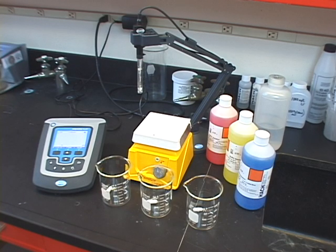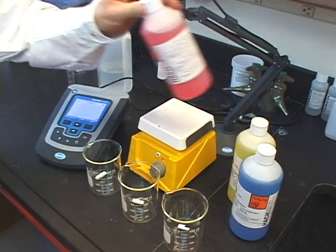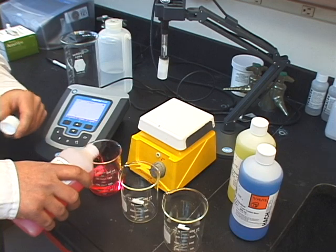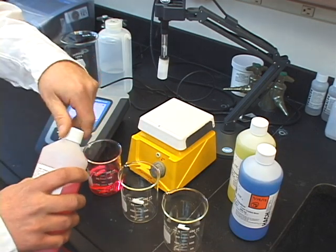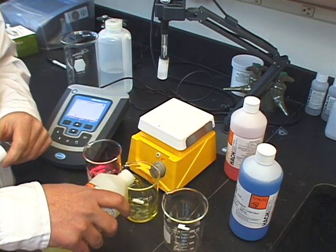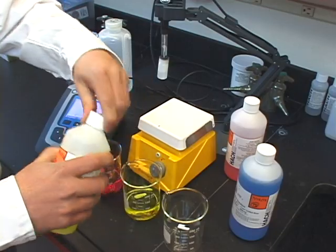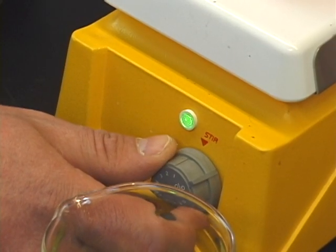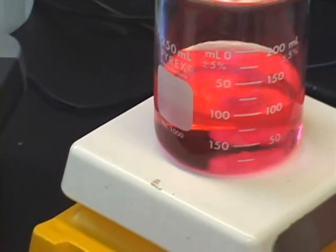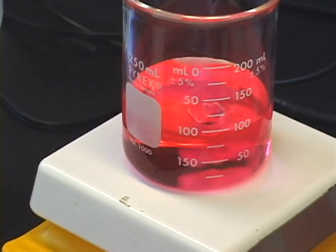Now we're ready to calibrate our meter. When calibrating, it's essential that you have enough buffer to immerse not only the bulb, but also the electrode junction. The more buffer you have, the less chance you have of introducing contamination. Start by pouring the buffers required to bracket your expected pH result, as we discussed earlier. Next, adjust your stir rate to a slow to moderate setting. Using a stir ensures the highest level of accuracy when taking pH measurements and also helps with response time.